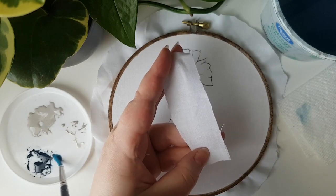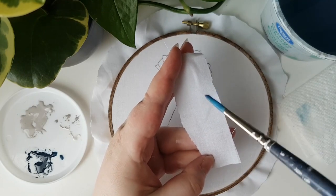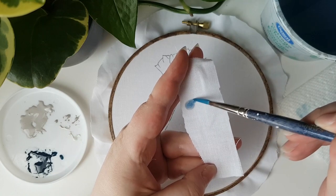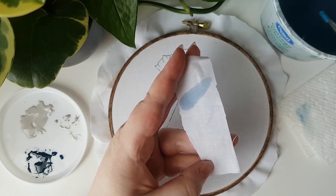Normally when working with watercolors on paper, the brush remains quite wet. In this first stripe, the brush is very wet with a small amount of paint. You can see that the color bleeds quite a lot pretty instantly and therefore becomes quite faded. Using the brush like this will end up giving you very little control.